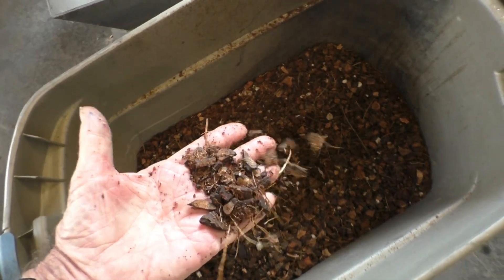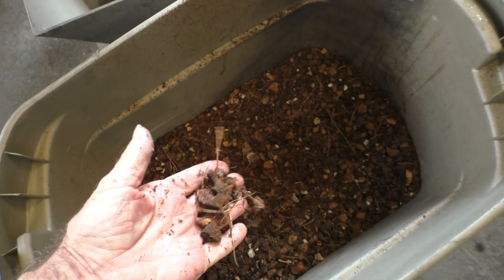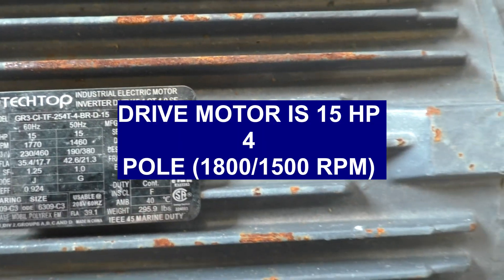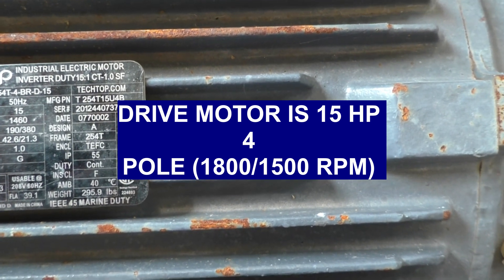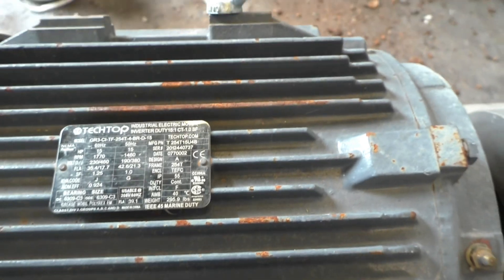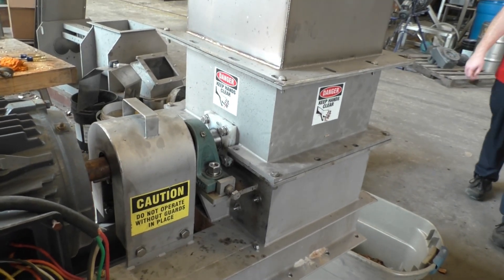They're definitely going to burn better. We were running a 15 horsepower motor here at 1800 RPM — it's a full motor — and I wouldn't speed it up any more than what we saw.